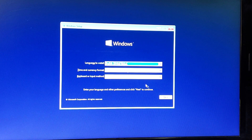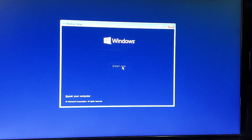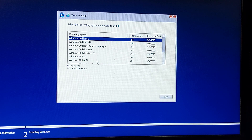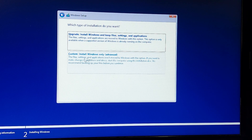Windows 10 will now launch and show you the Windows setup. Click Next, then Install Now. If you have a product key you can enter it; otherwise, select Windows 10 Home or Pro, whatever you want. Click Next, accept the license terms, and click Next again.